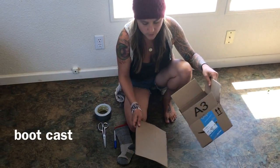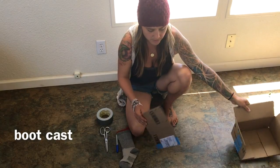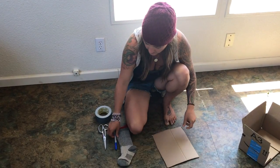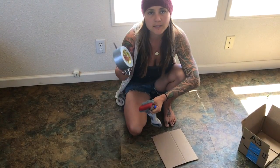We are going to make a tracing for the custom buffalo boots. Taking an old Amazon box and cutting off one of the sides, we're going to use that along with a marker, a sock, a pair of scissors, and some duct tape.